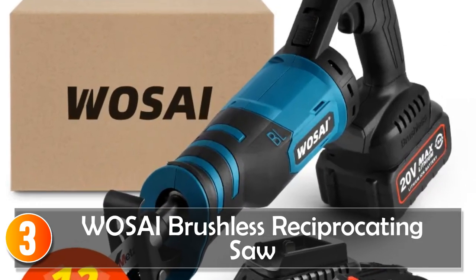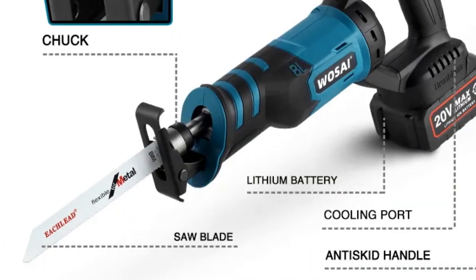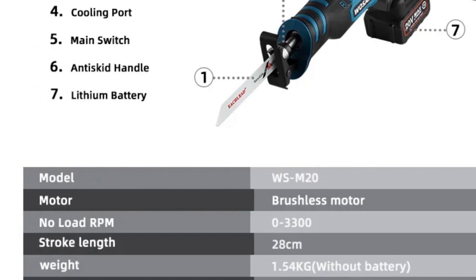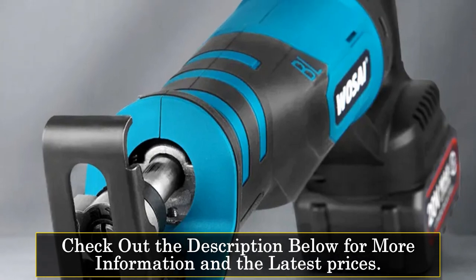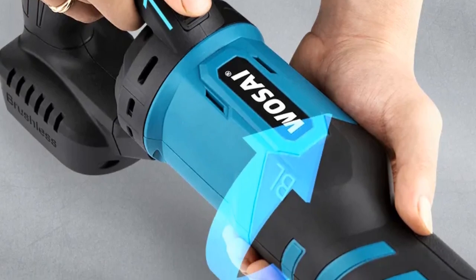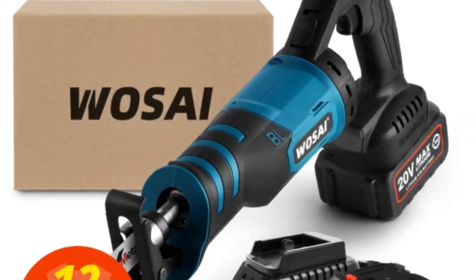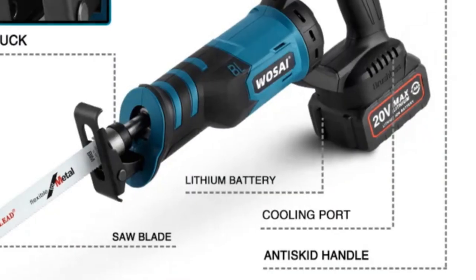At number 3, the WoSci Brushless Reciprocating Saw. The WoSci 20-Volt Cordless Reciprocating Saw is a versatile and lightweight cutting tool that comes complete with a battery and charger. Its powerful 3,300 SPM brushless motor, combined with a variable speed trigger and electric brake, provides exceptional control and efficiency during cutting tasks. One of the standout features is its tool-free blade replacement, making blade changes quick and hassle-free. Additionally, the adjustable pivot sliding shoes enhance convenience, allowing you to adapt the saw to different cutting angles. With a battery voltage of 20 volts, this reciprocating saw offers plenty of power for various applications.